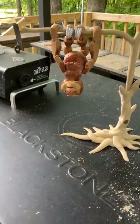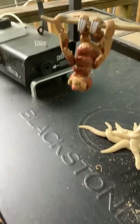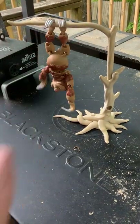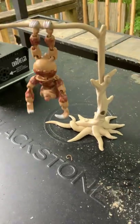So as you can see, this is one of the first poses — he can actually sling on there a little bit, he's swinging. And then you can hang him upside down for more swinging action. Just hanging out, literally.